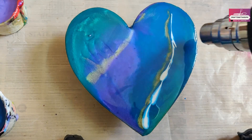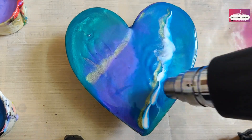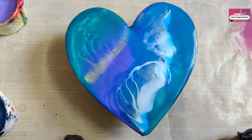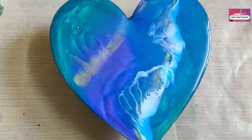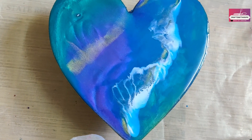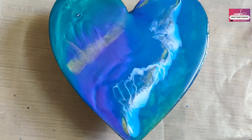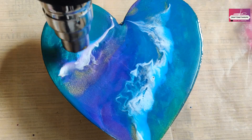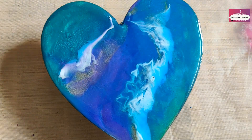Coming back to the coaster — time to see if we can get some lacing. Look at those cells, wonderful! Almost at the end, maybe a bit more swirls, and then I'm going to allow the resin to fully cure for 24 hours and we'll see how this turns out.